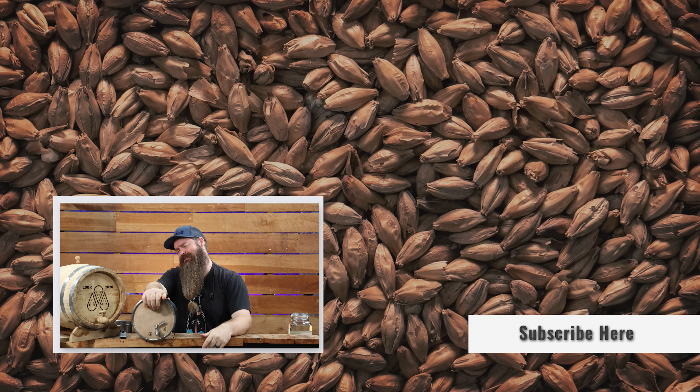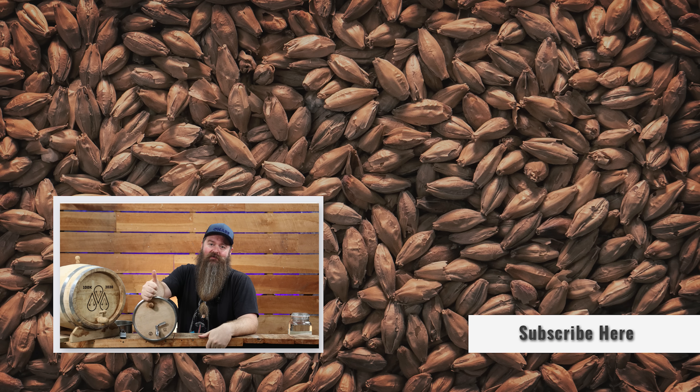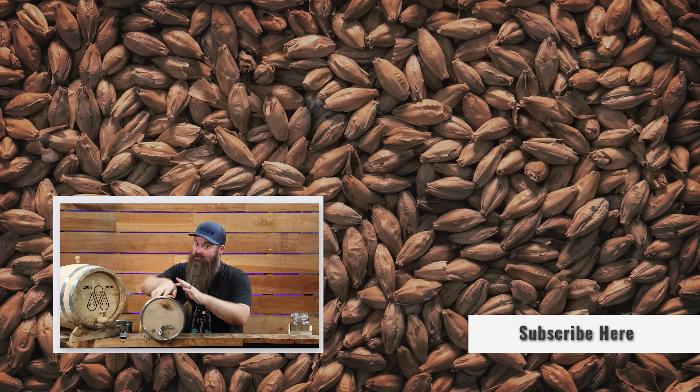So if you liked this video, please give it a thumbs up — that helps me out a whole lot. If you want to see more videos like this, hit the subscribe button and ring the notification bell. Keep on chasing the craft. See ya!